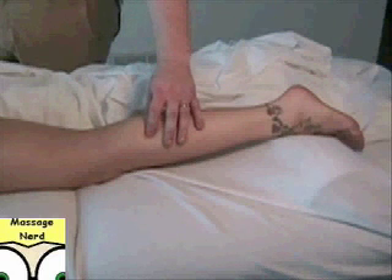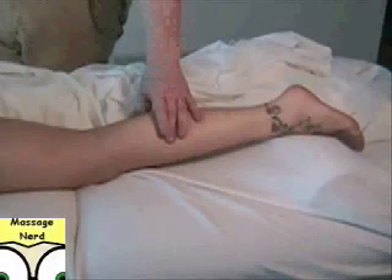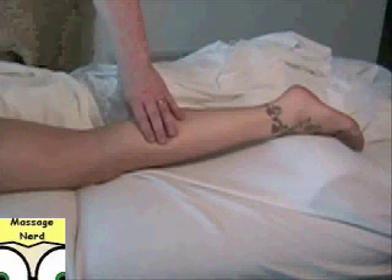Then go down an inch or so and here and here. This one right here on the medial side, the lower one, actually has a better referral — it'll go down to the arch region. That's a typical referral for the gastrocnemius.